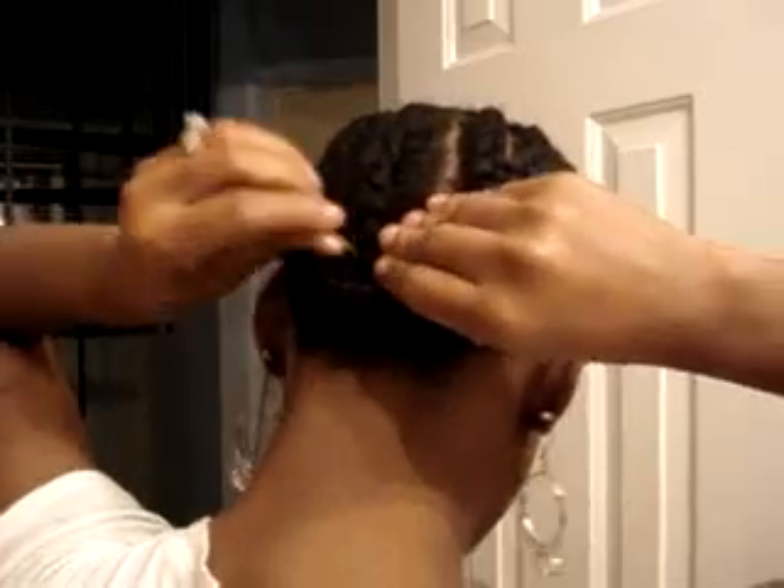What I have done is I have already got my thread, my sewing thread, and my needle. And what I'm going to do, I'm just going to sew that, just connect it to other braids.